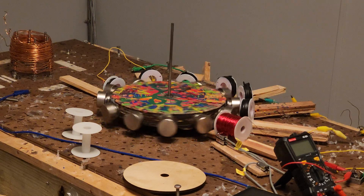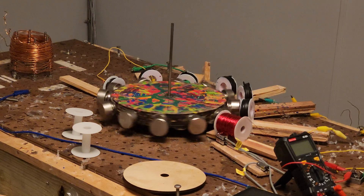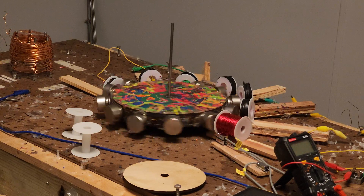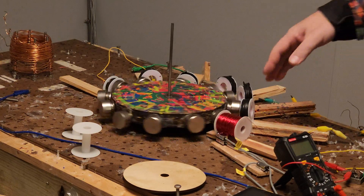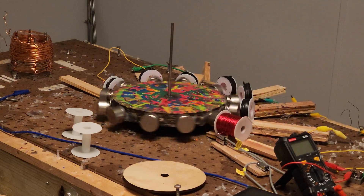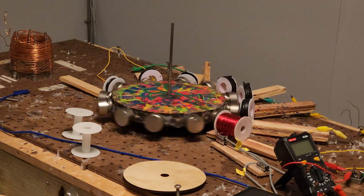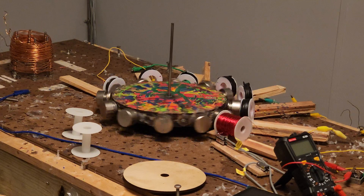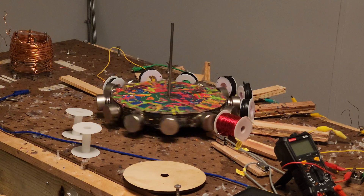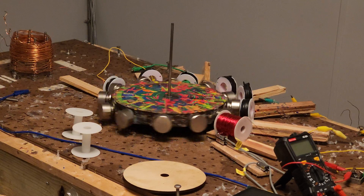The only thing that might help this is to put a couple of diodes on those coils over here in the circumference, so we don't get any backlash. But this seems good enough — I don't need to really mess with it anymore.